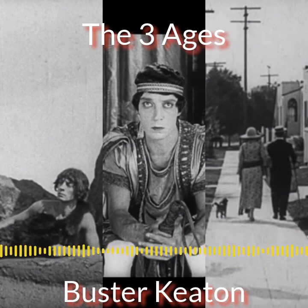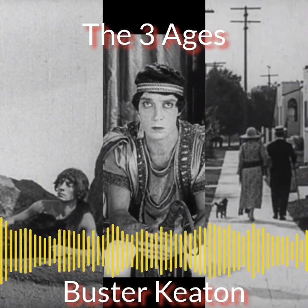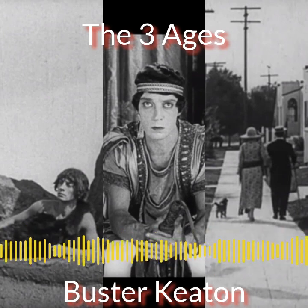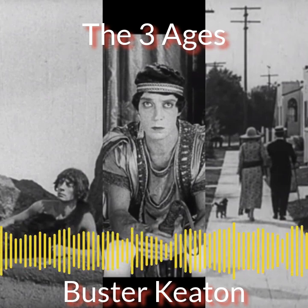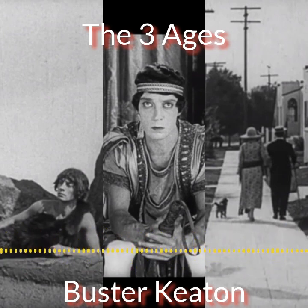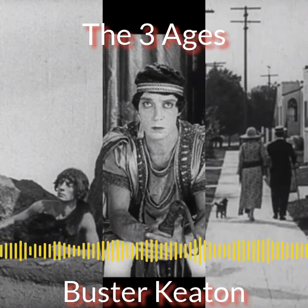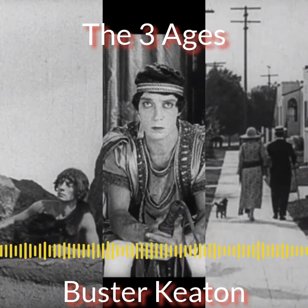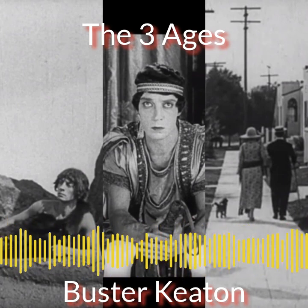There were many funny things, mostly in the caveman era. Keaton takes a club and a rock and plays golf, which is the kind of thing he loves to do. One scene was hysterical but completely non-PC: a caveman grabs a woman by the hair and drags her into the cave. As Ifong notes, this was only three years after women gained the right to vote — so political correctness was not a concern.